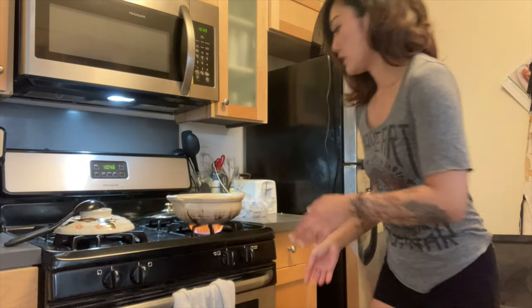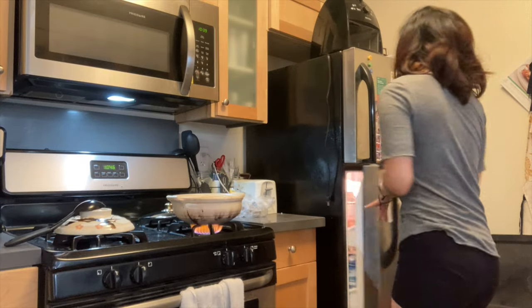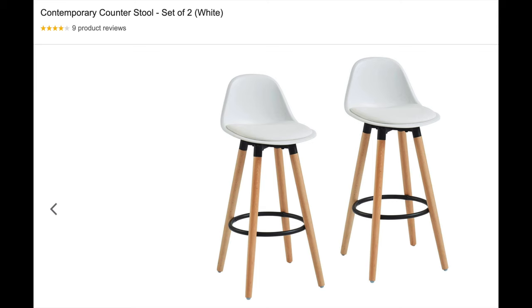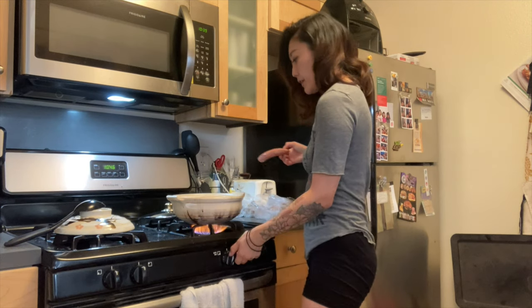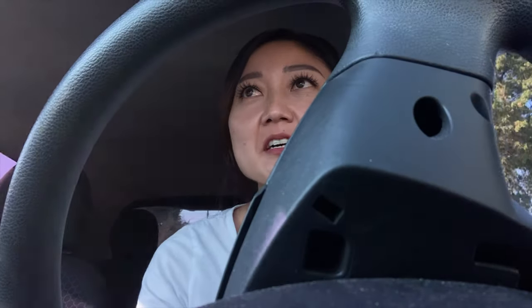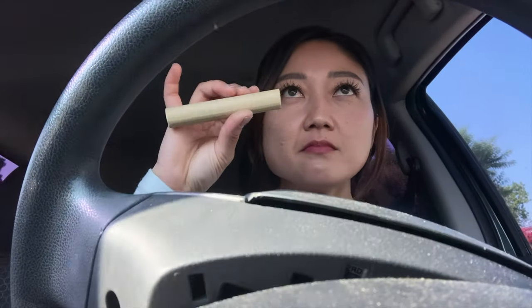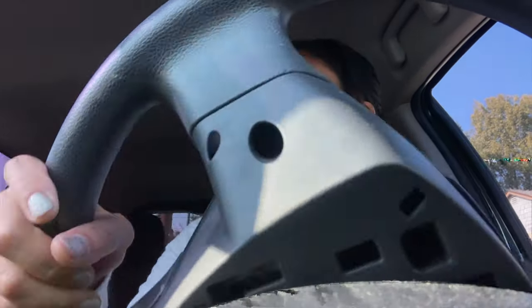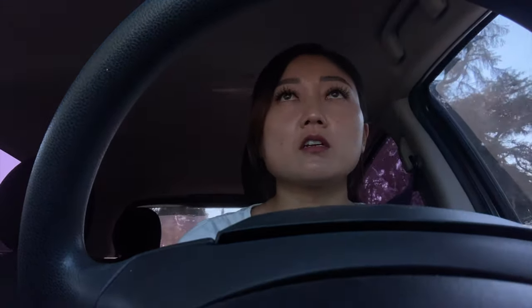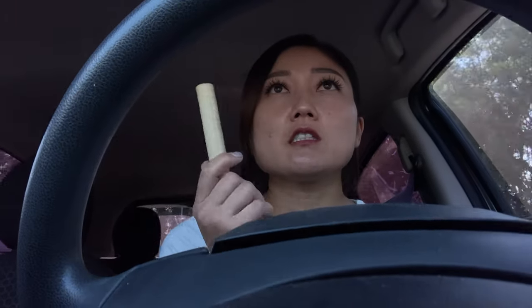I just got back from a one-hour job. It was to cut this wooden rod — a narrow one from Home Depot — to size, and then drill two little holes into the kitchen area so that the client could make this makeshift curtain rod situation, which is quite clever with the little gold hooks. The rod fit perfectly. I think this is called a wood dowel.